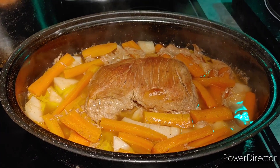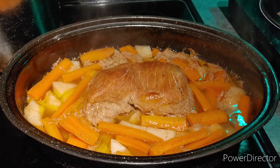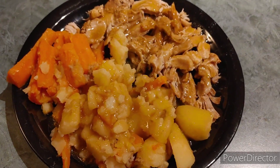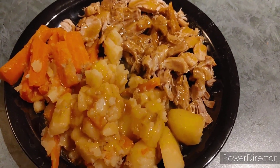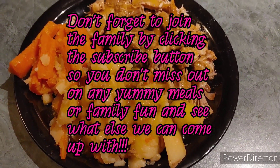So the next step is to plate this and make the gravy. Be back with you in a minute. And there you have it, all plated and ready to eat. Doesn't that really look good? Gravy and all. Yum yum yum.